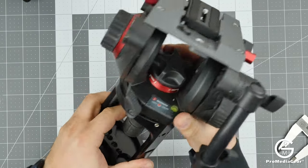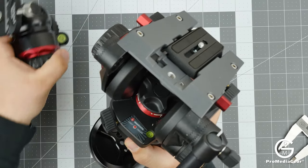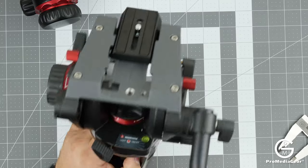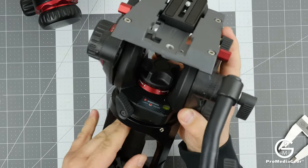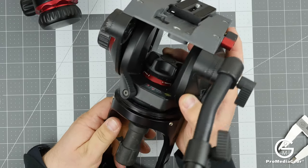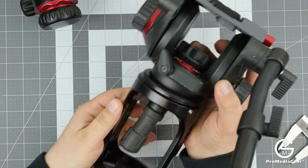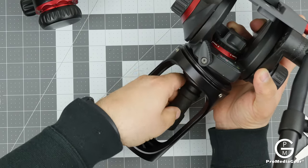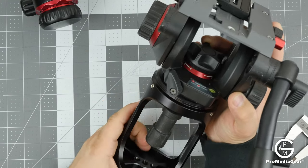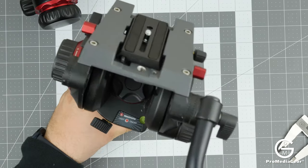Now we have it mounted, and notice you have a spirit level here — just like we do on our ball head — so you can use that to help you balance the head. We're able to select the appropriate angle on this head; just loosen this knob. This head has a built-in 75 millimeter half ball, and it's perfect for this hi-hat — gives you ample room to adjust. Once you find the level you like, you tighten it and that's it. Super simple, and now you can use the head any way you like.